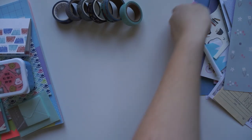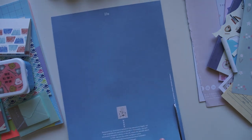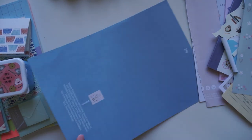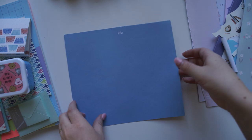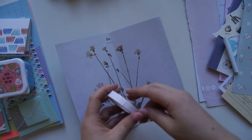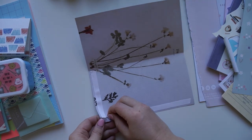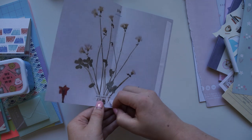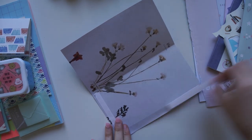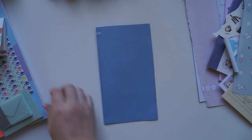Hi guys and welcome back to my channel. Today I'm going to be creating a blue themed snail mail package. A little while back, a few people asked me in the comments if I could create a snail mail package only using one colour. So today I decided to only use the colour blue. I had a few really cute stationery products that were blue, so that's why I decided to go with the blue theme.